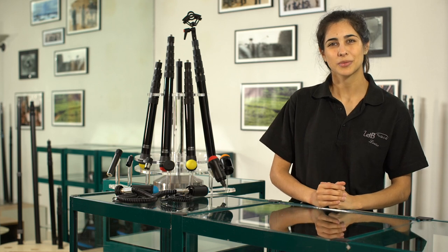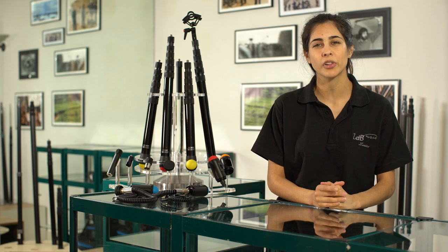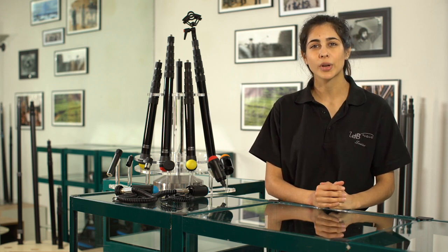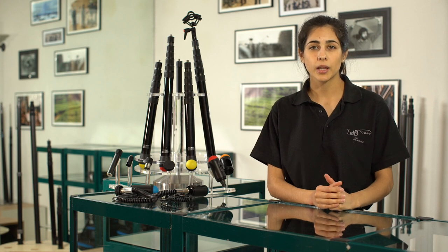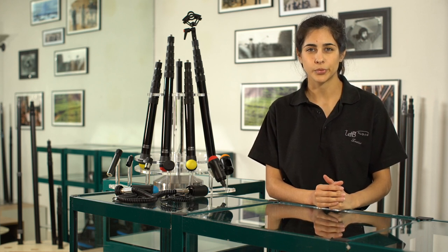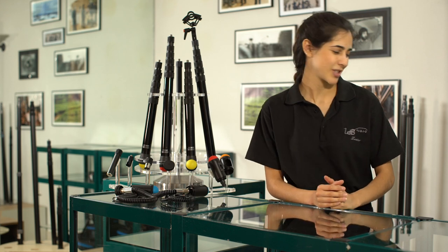Hi everyone, this is Louise from VDB Boom Poles. Today I'm gonna show you how to insert and remove a cold cable from your VDB pole. You can use this method with all the six-segment boom pole: QL, classical, and quarter turn boom pole. Today I'm using a quarter turn, so let's start.